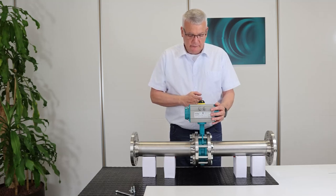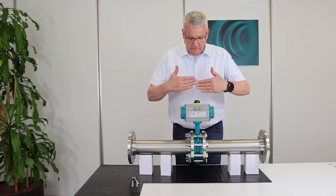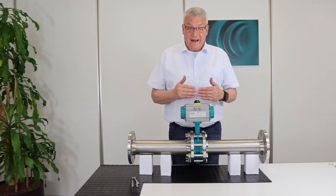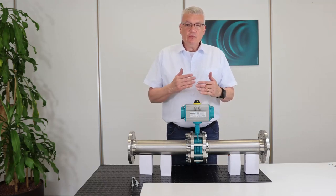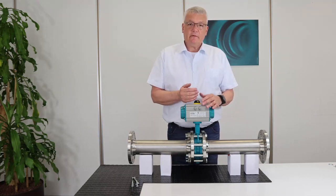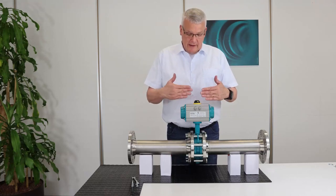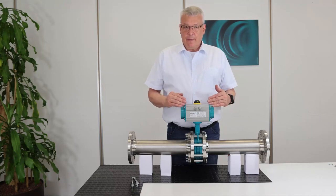I see now the open position indicator shows this direction. The actuator is parallel to the pipe. By the way, this is the standard position we install the actuator. If you would need to have the actuator parallel to the valve body, you need to inform us already at the quotation phase or when you place the order. Otherwise, we will always supply the actuator parallel to the pipe.